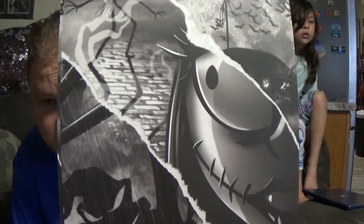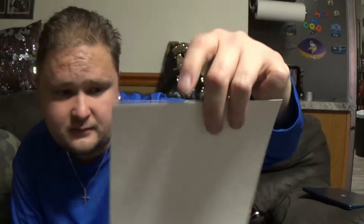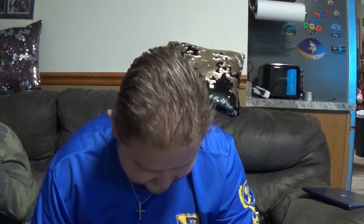Oh, that's cute, I like that. Well, that was fun. You don't stink. You gotta peel off the back and then put it on something. I'll figure it out later. Anyways guys, thanks for watching, and we'll see you in the next one.